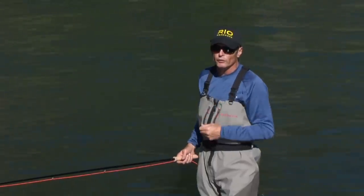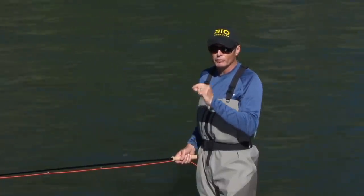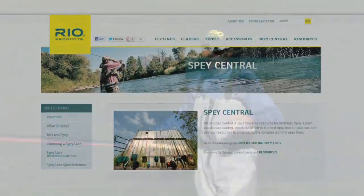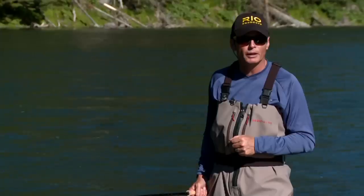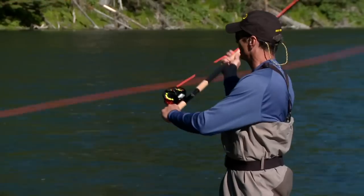If you enjoyed this short film and want more information about spay casting and spay lines in particular, on the Rio website there's a section called Spay Central with a whole bunch of information about lines, spay products, and general information to educate the spay caster. Thank you ever so much for watching, and I hope one day we'll find you on a river throwing a Rio spay line.